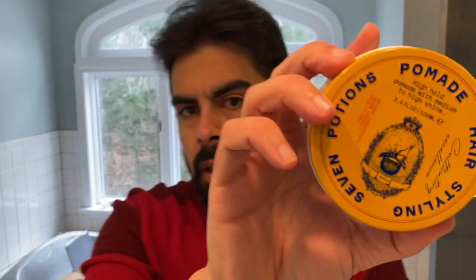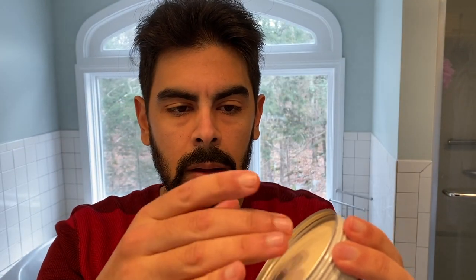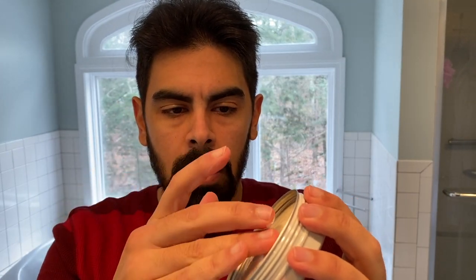The first product I'll be trying today is pomade. It comes in a little jar, a little container, and I would say the texture is somewhere between a soft cream and a hard clay.